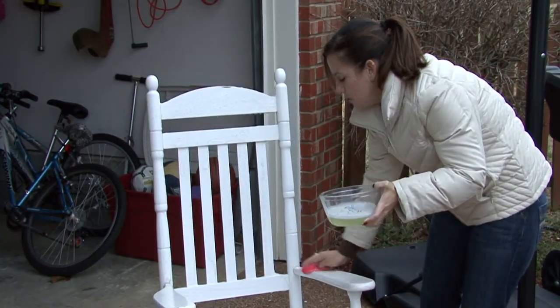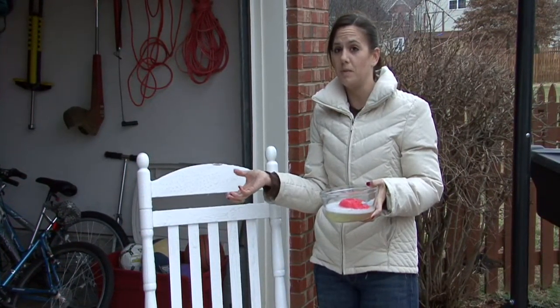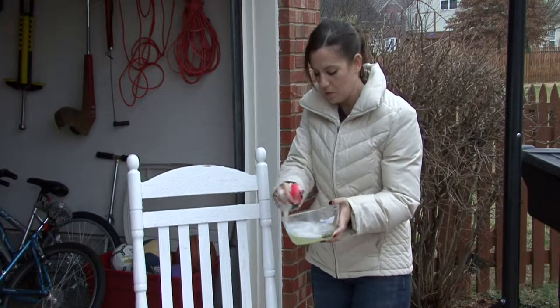You also want to make sure to have a little bit of bleach on hand — about two tablespoons of bleach in a spray bottle to tackle any mildew or mold that you may have. Just spray it on the mildew and mold and scrub it.